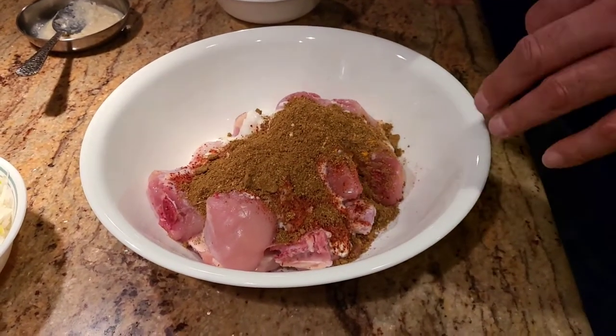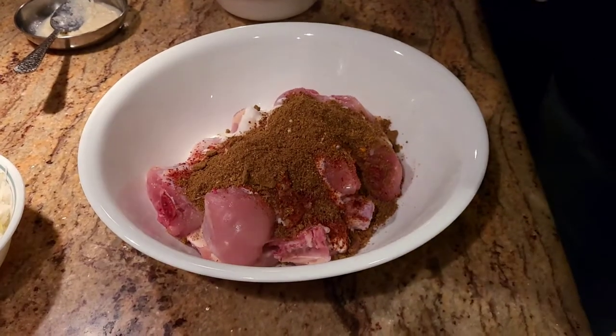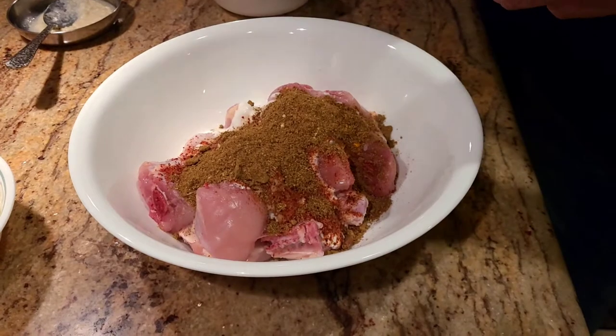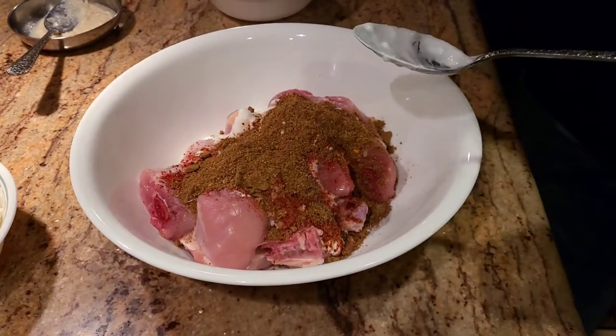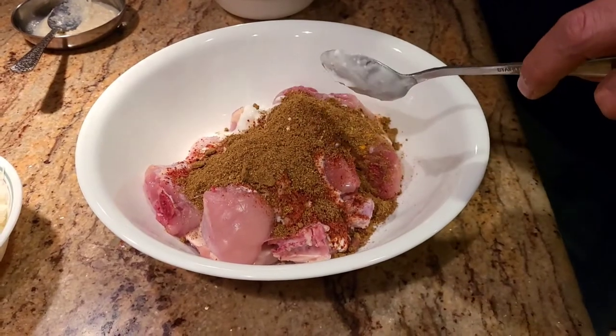Let this rest for one hour. Now if you're cooking in a hurry and can't wait an hour, go ahead and give it a good mix, then let it sit in the freezer for about 15 minutes — that will help get your chicken marinated a little quicker.